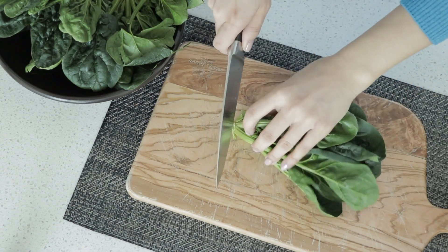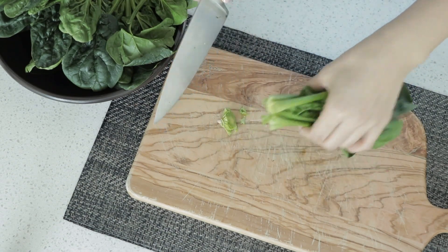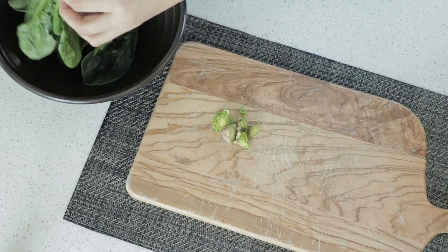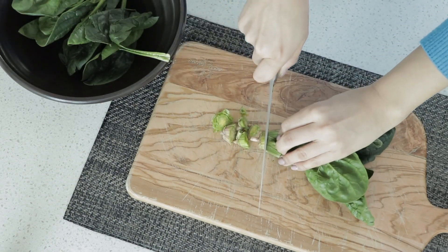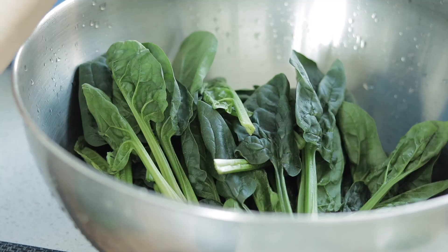Next we're going to prep and wash the spinach. Please don't use baby spinach — you want to use fully grown spinach with the stems to really get that authentic taste. Before I wash the spinach, I like to cut the roots off first, as there's some dirt at the bottom that can be hard to get out.